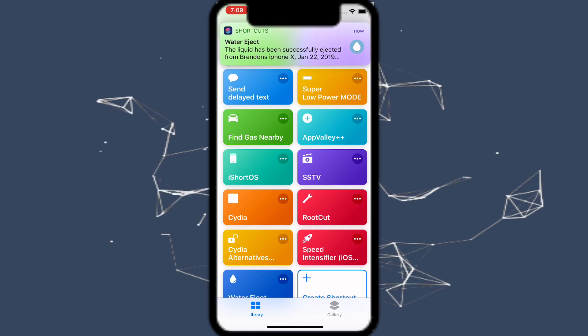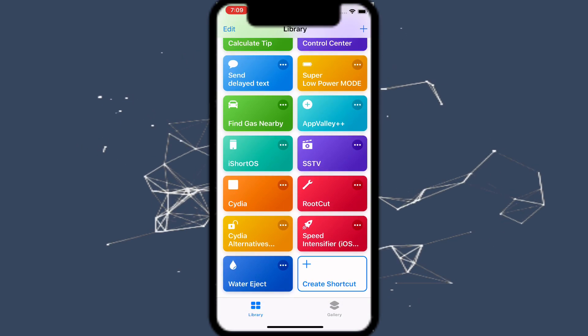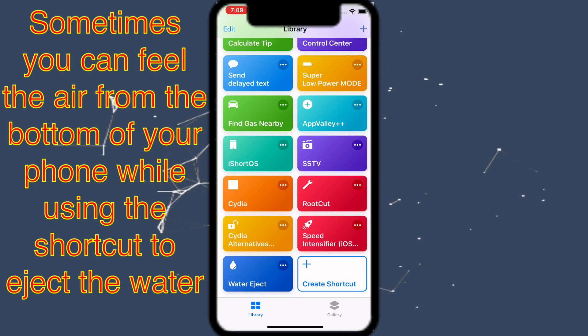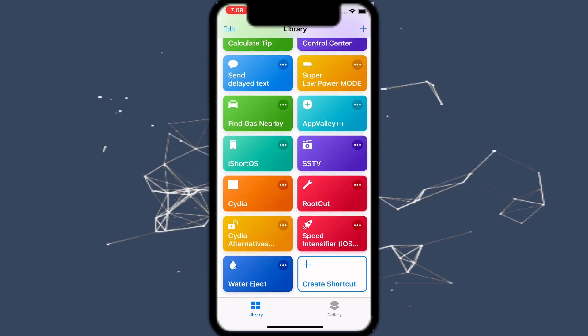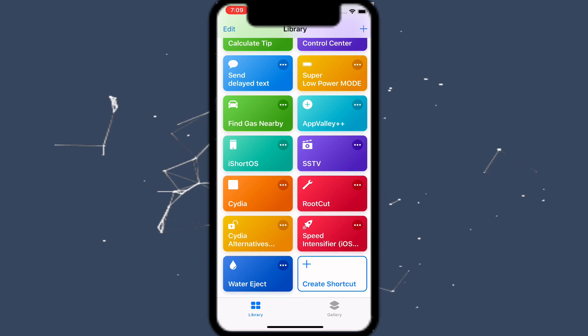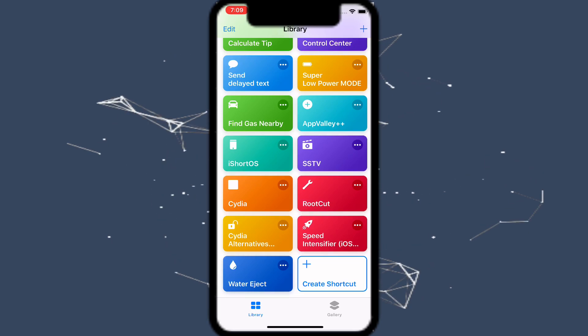The liquid has been successfully ejected from your iPhone. What it does is you can feel the air from the bottom of your phone. I don't know exactly how it works, but it basically pushes out the water from inside your device — from the bottom where you have your charging port and the little speaker dots on the bottom of your phone. Pretty cool!